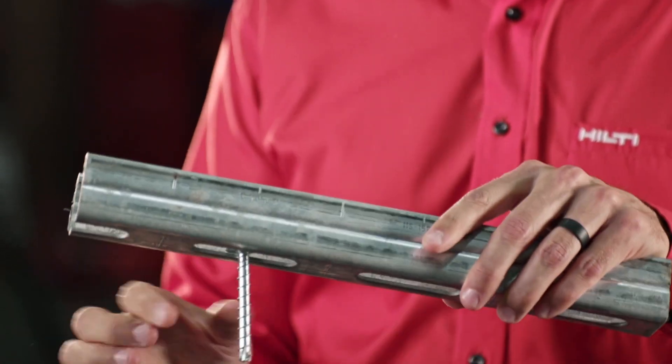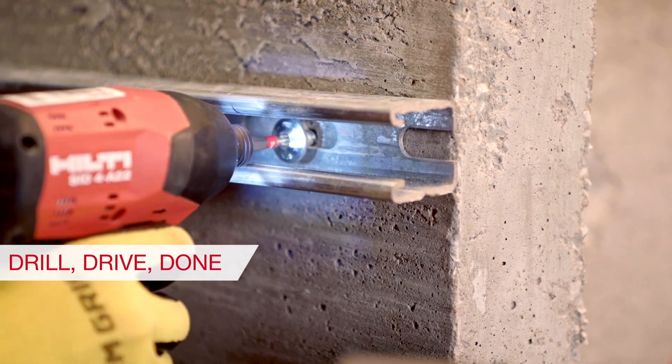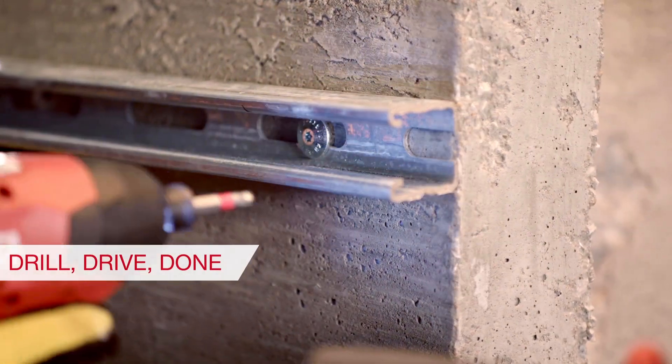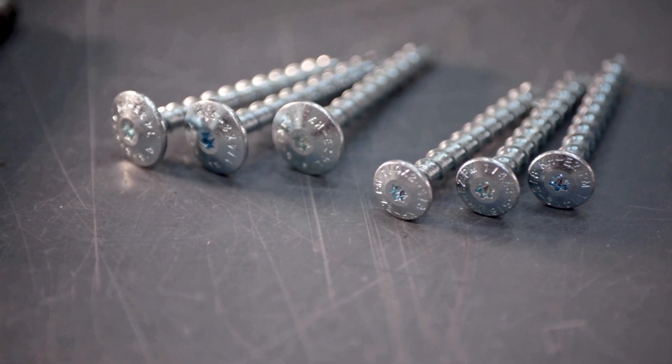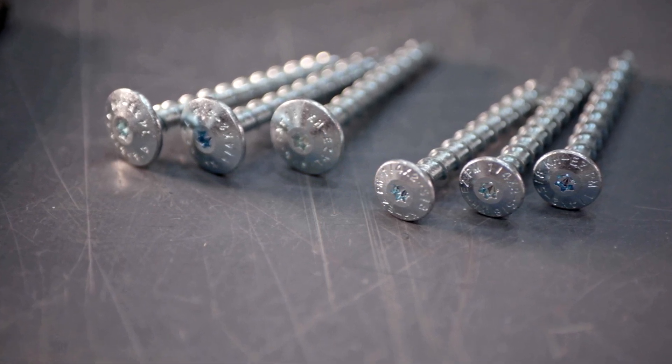The large panhead fits through the channel of the strut and then securely fastens the strut to the concrete. The integrated washer-style head makes these anchors great for a variety of applications where a washer and fastener are typically used.